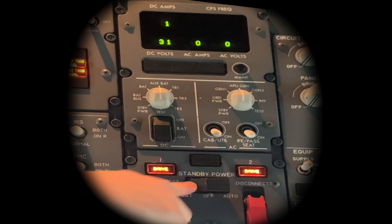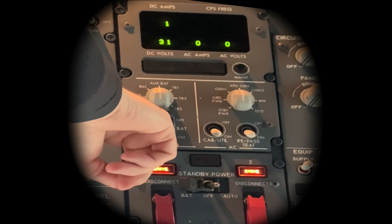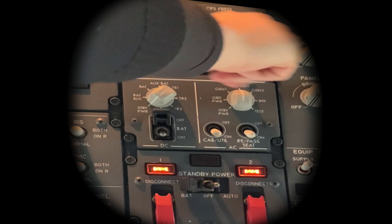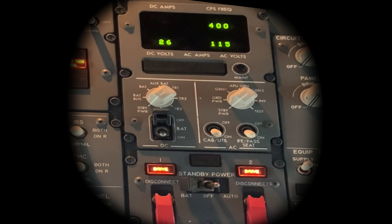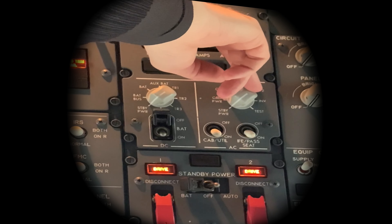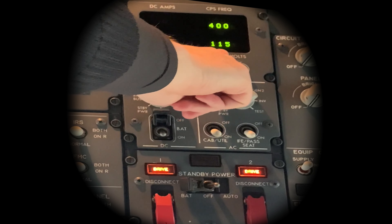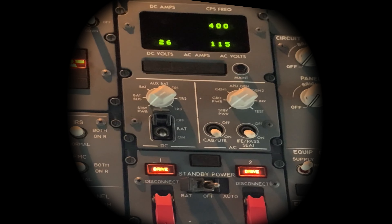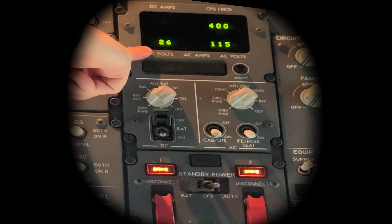Standby power in auto, battery switch is on. AC and DC in standby power — DC showing there, AC showing there. You should have 400 hertz frequency plus or minus 5, 110 to 120 volts AC, and if your battery is good, 22 to 30 DC volts from the main battery.